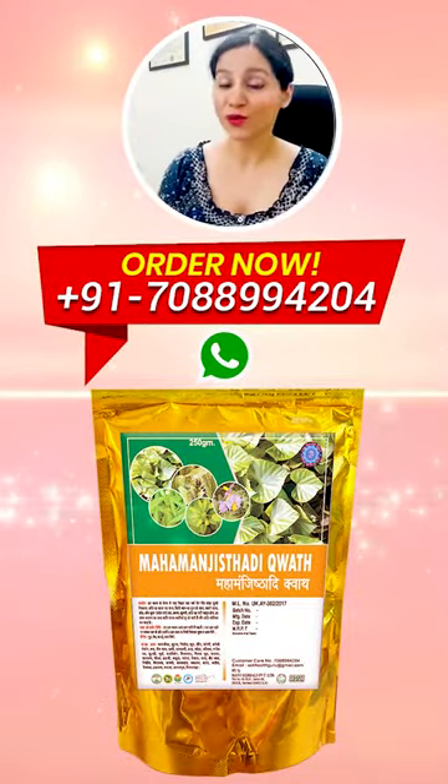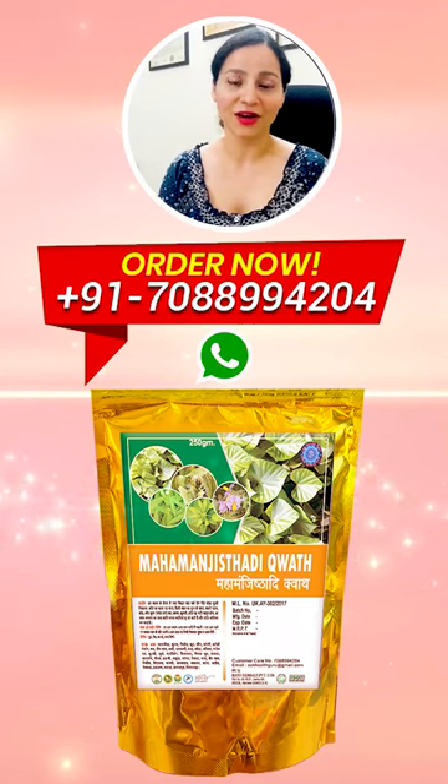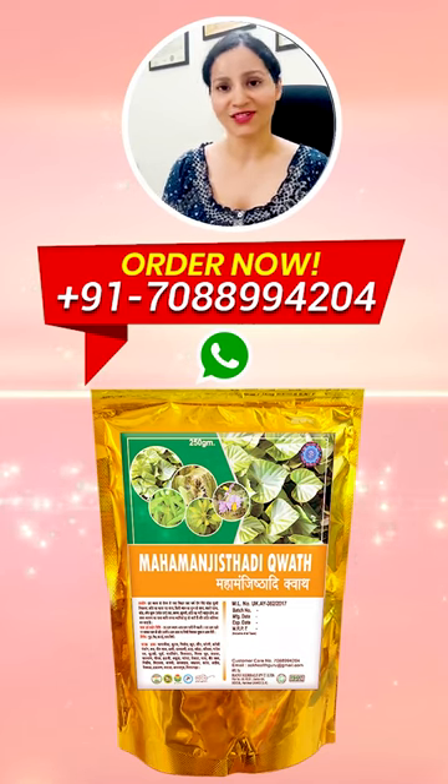We have also prepared a pure form of Mahamanjisthadi Kwath. If you want, you can directly contact us.